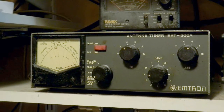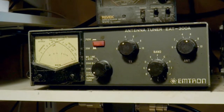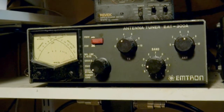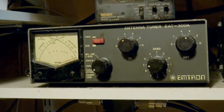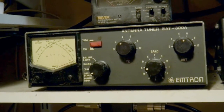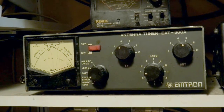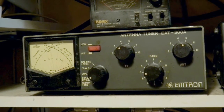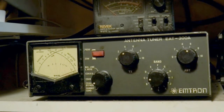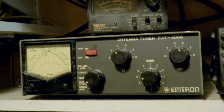The antenna tuner unit is used to match the transmitter to whatever antenna system is attached to it — it does not actually tune the antenna. It adjusts the impedance presented to it by the antenna system to the impedance that the transceiver needs to see for optimum operation. You tune for maximum signal strength when receiving, and that should be close to the optimum impedance for transmission. The antenna tuner therefore also acts as a filter against unwanted transmission.